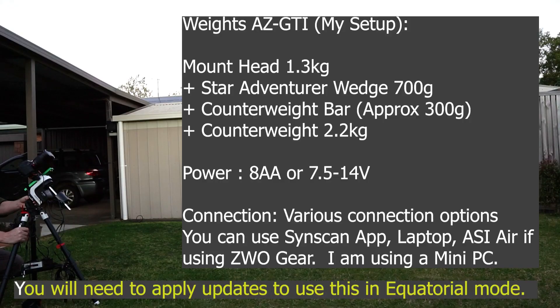The AZ-GTI in its traditional format just comes as an alt-azimuth mount, which means it goes left, right, up and down — so it's not necessarily optimised for astrophotography. However, there's a nice easy hack for that, which is basically by adding a wedge, updating the firmware in the mount itself, and if needed, adding a counterweight bar. Basically, then what you have is a little equatorial mount.